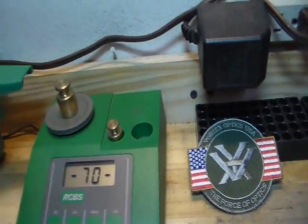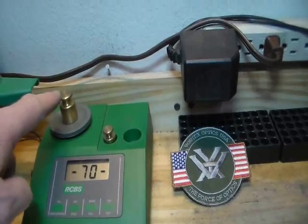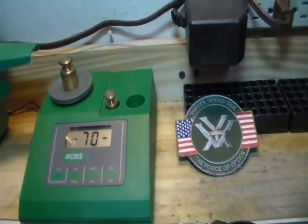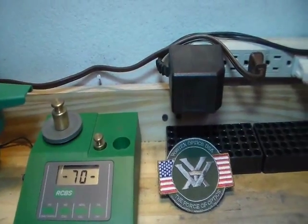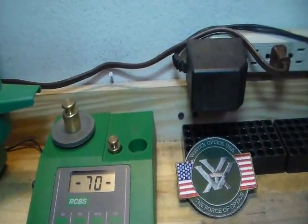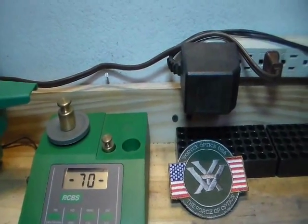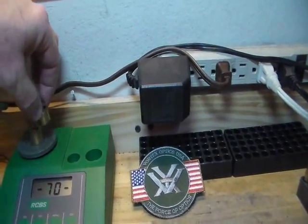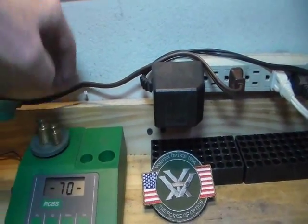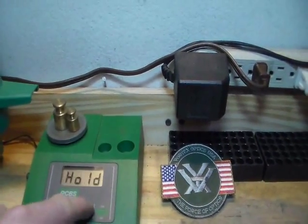Now it's asking for 70, and here's the problem — you've got a 50 and a 20 grain weight, but there's no 70. How do we fix that? Since I learned that 50 and 20 is 70, you can put these on side by side and they'll fit on there. Now we hit Cal.